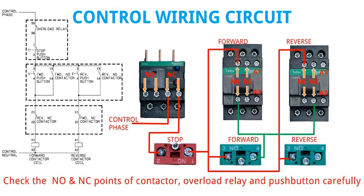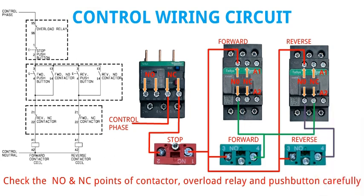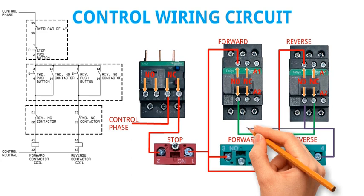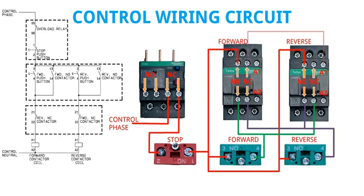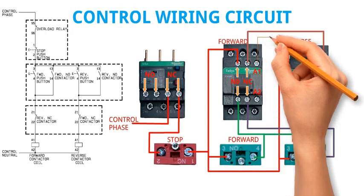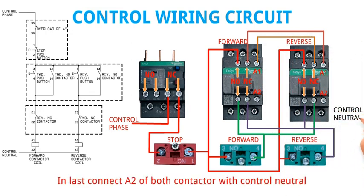Check the NO and NC points of the contactor, overload relay, and pushbutton carefully. Finally, connect A2 of both contactors with the control neutral.